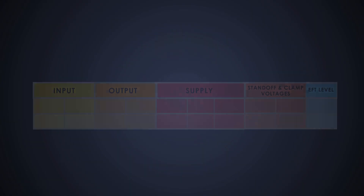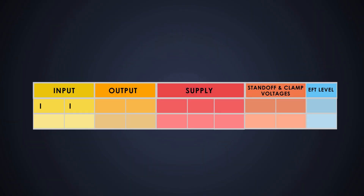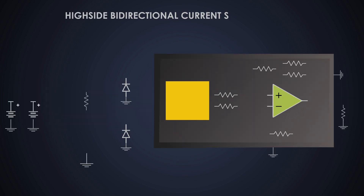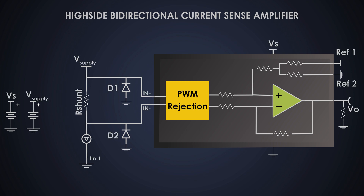So now I think I've convinced you why using a current sense amplifier is a good choice. Let's see how the circuit looks, how it works, and how to design one. Here is an example: we need to design a current sense amplifier which can sense 40-ampere current in both directions. The sensor should give an output in the range of 0.1 volts to 4.9 volts. For that, we will provide 5V VCC, a reference of 2.5 volts, and it should have transient protections.